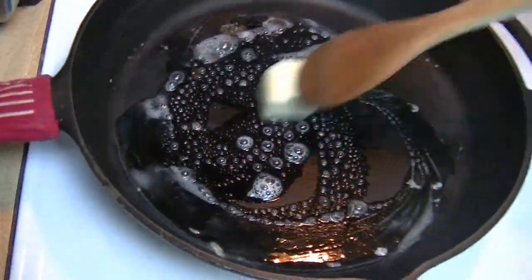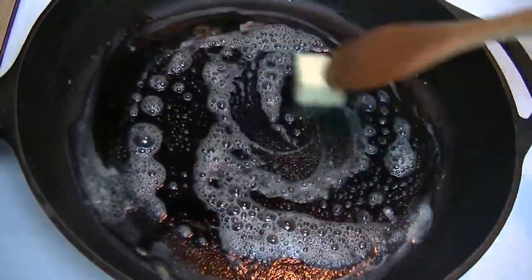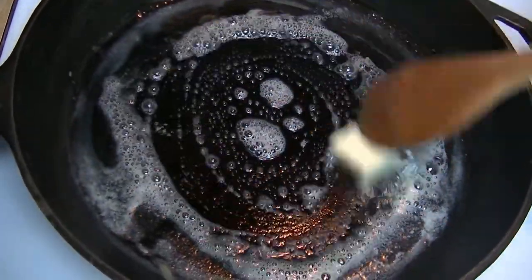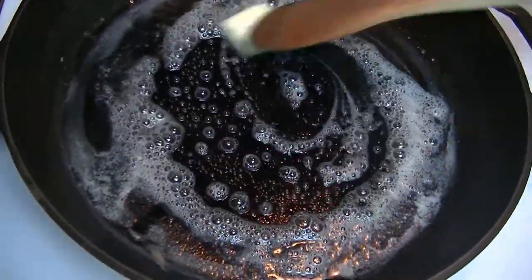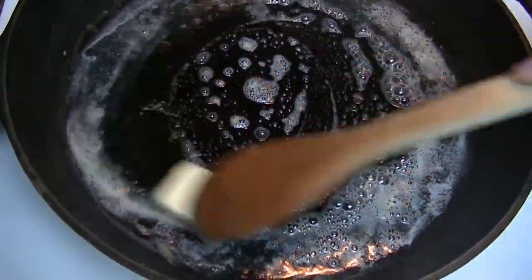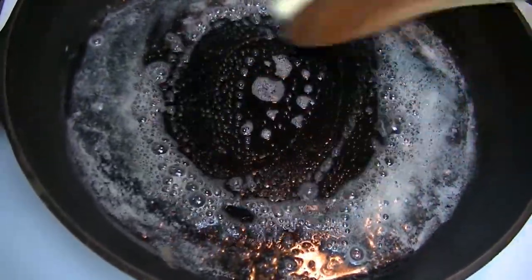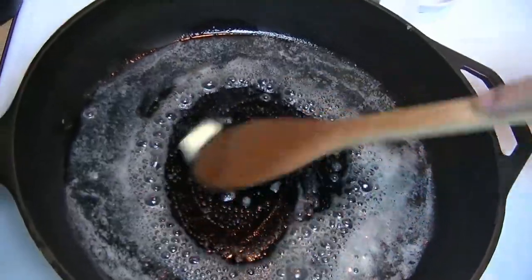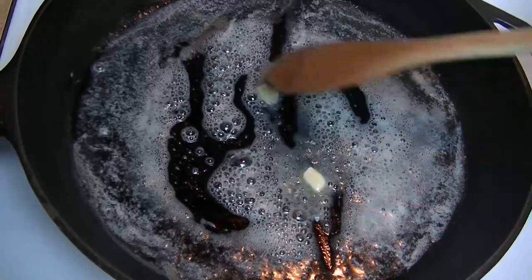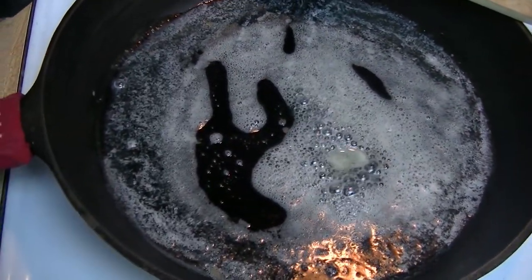First thing you're going to do is melt your butter. I have this over medium heat, and that's pretty much where you're going to want to keep it the entire time you're making the soup. You can eat this soup as is after you've done preparing it, or use it in a casserole. In my case I'm making this for a green bean casserole, and you don't need to pop open a can of preservatives to make it.